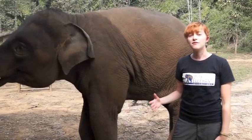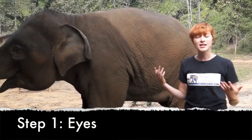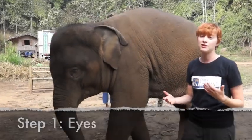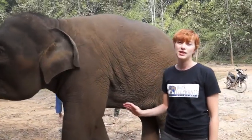One of the first things that we look at with an elephant is actually her eyes. Since an animal can't tell us if they're sick or they're hurt, we have to look for different signs to see how they're feeling. And their eyes are a really good place to do that.